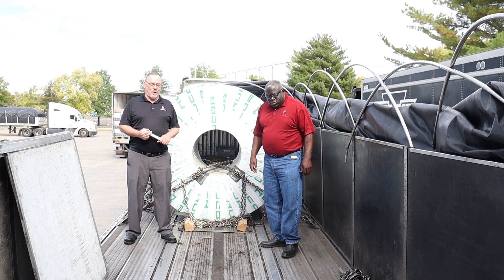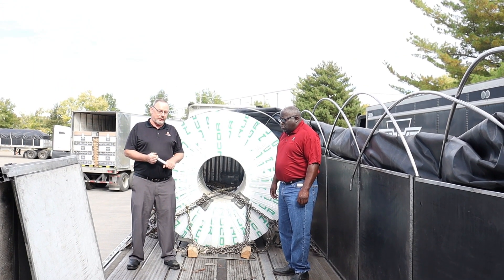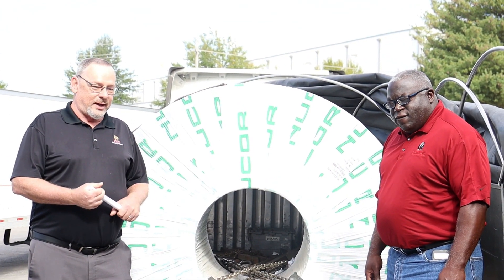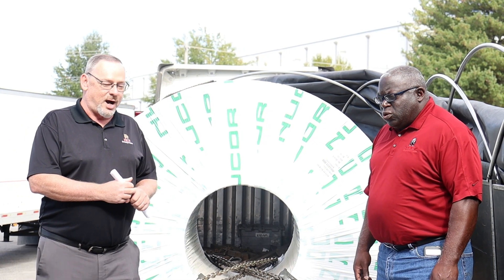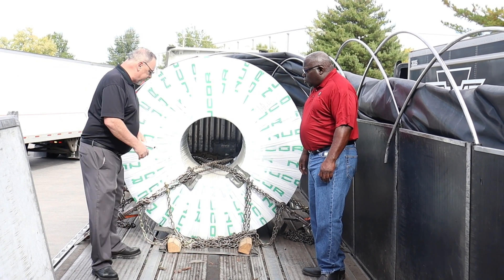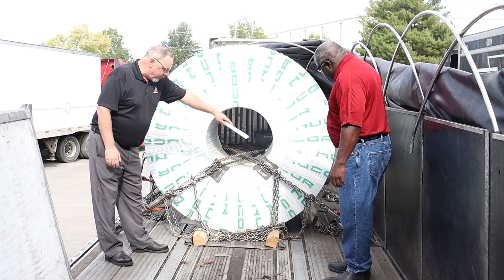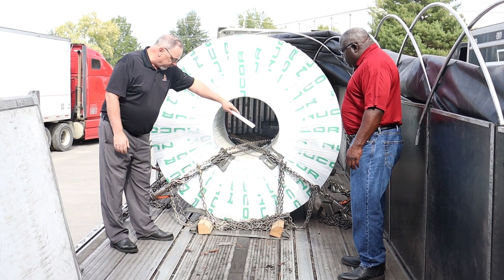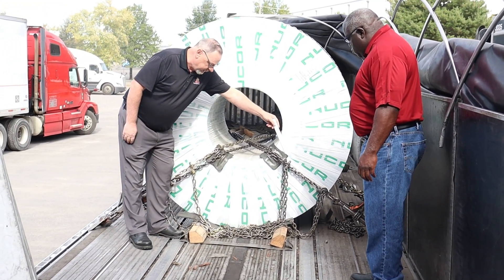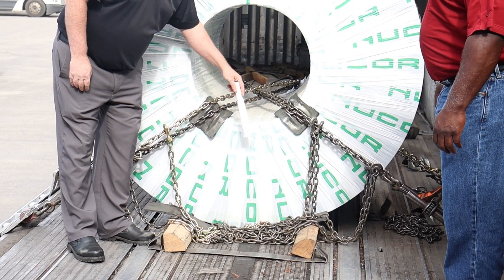Good morning, drivers. Hope everyone's having a good morning so far. We wanted to touch base with you on master coils, securing these master coils. We're seeing a lot of drivers that are doing things that we're just not really fond of. So we wanted to start out with our anchor points. As you can see, this driver is using these outside anchor points for securing his coils. We're seeing some drivers use these center tracks right here, this four-way tri-pin, this track, and the center track for securing these master coils.